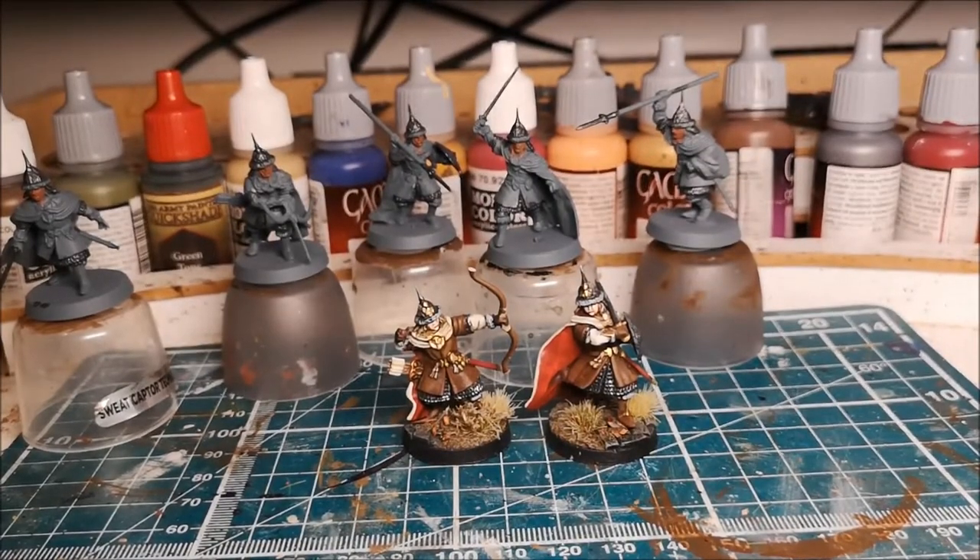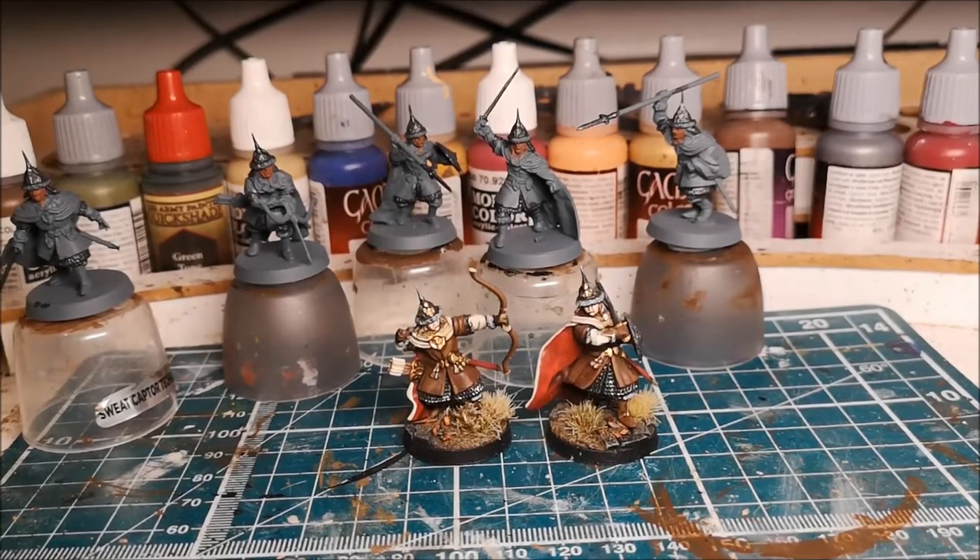Hi everyone and welcome to this painting tutorial. As I've explained previously in other videos, I'm going to do some more painting tutorials just to show step by step my approach to painting different types of models. I've done some for Uruk-hai, in particular Uruk-hai Scouts and Berserkers, and then I've done some other videos where I just show a completed model and generally talk through what I did. What I want to do this time is a combination of videos and pictures, so I can talk you through the steps and then show you the finished result before moving on to the next step.